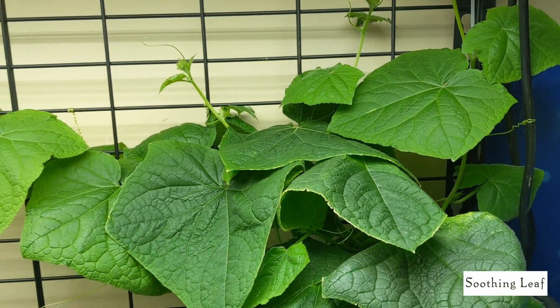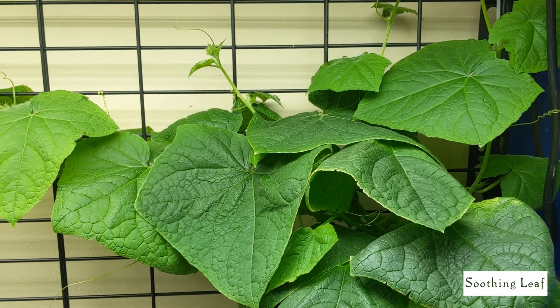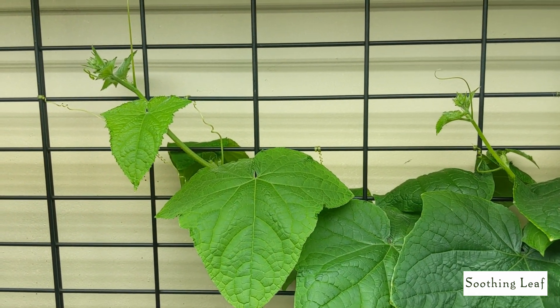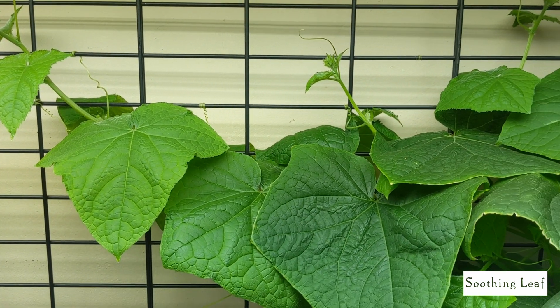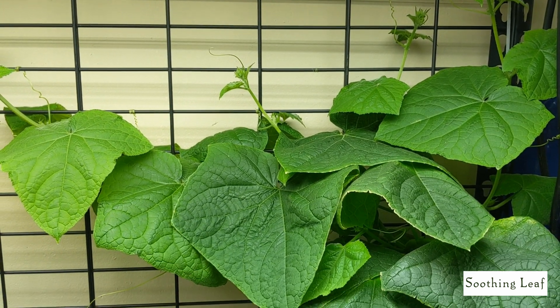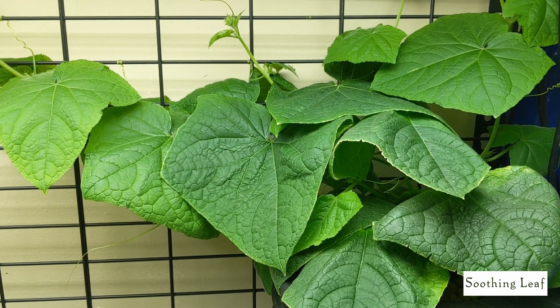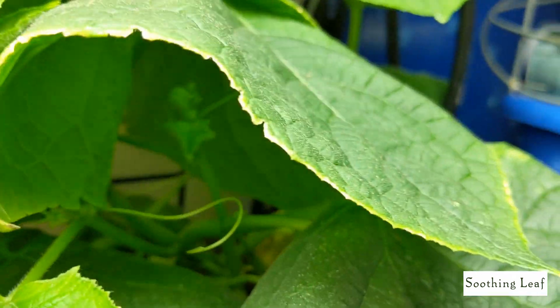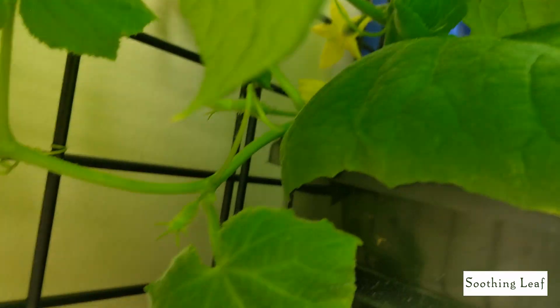I do that just in case it's like tomatoes and you need to shake it to distribute the pollen throughout the inside of the flower. Either way, I'm sure it's going to do well — I've had success in the past without much shaking. I just want to make sure I get every cucumber and avoid flowers dropping off. Let me get down in here and show you guys from the inside just how beautiful things are looking.